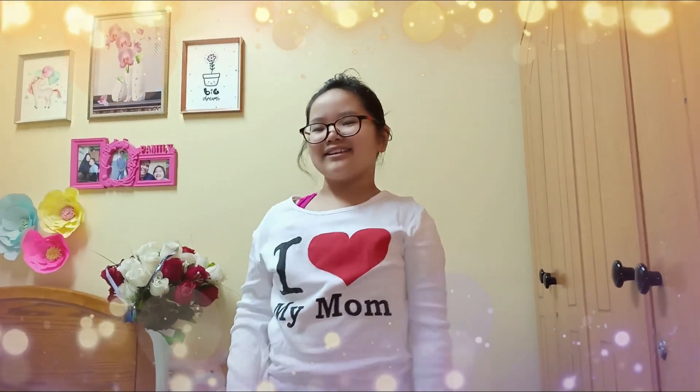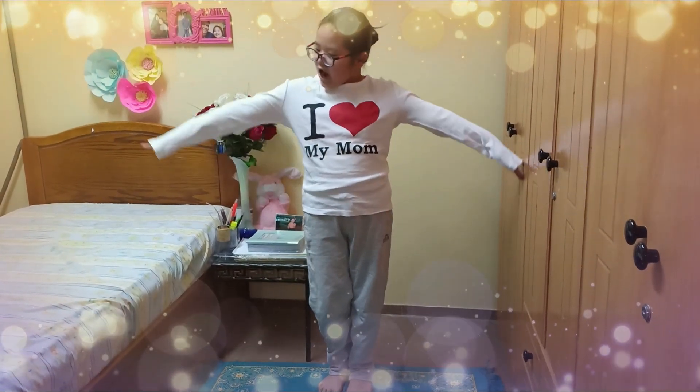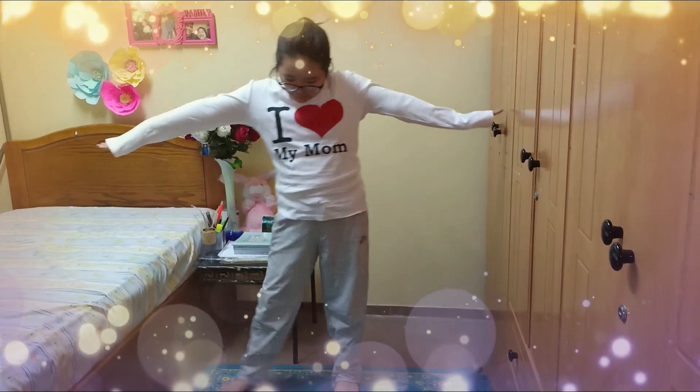So the next one is the star shape. I'm just going to put my hands straight and separate my legs.